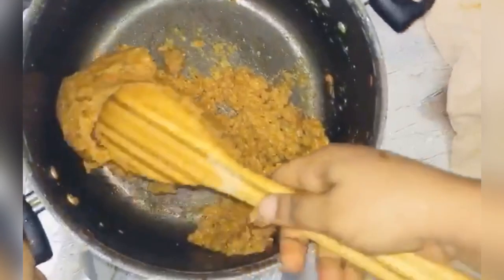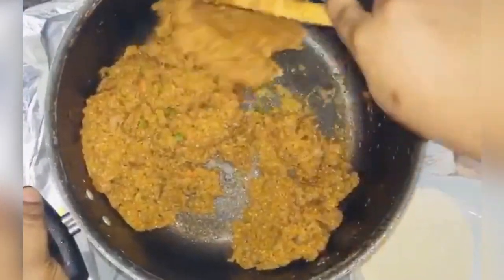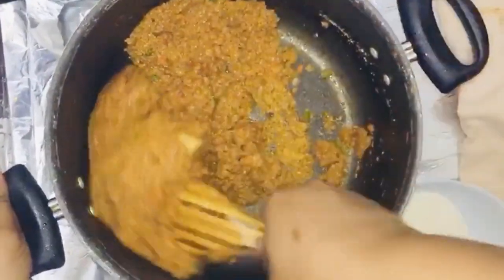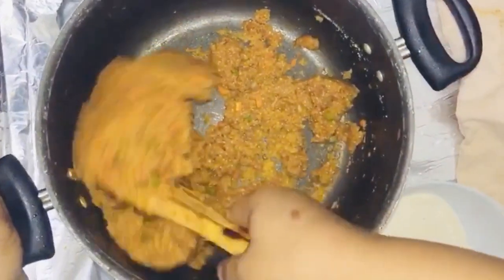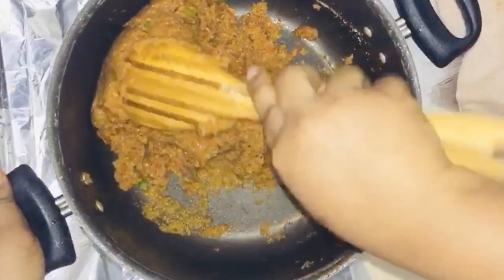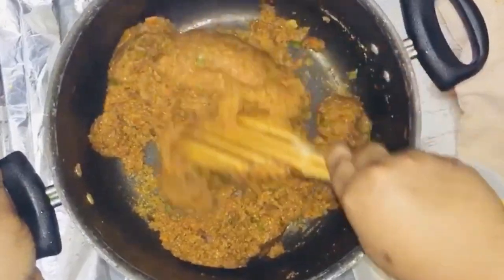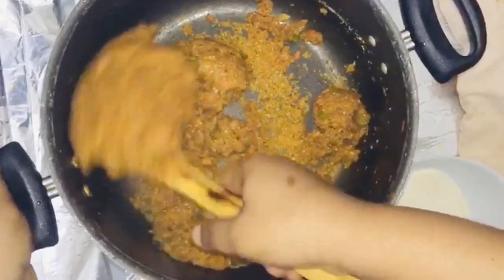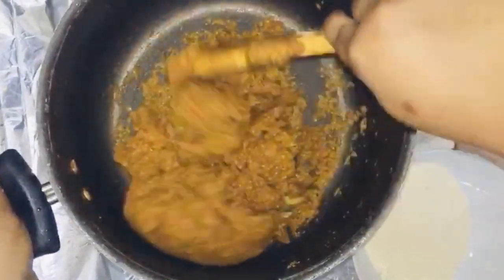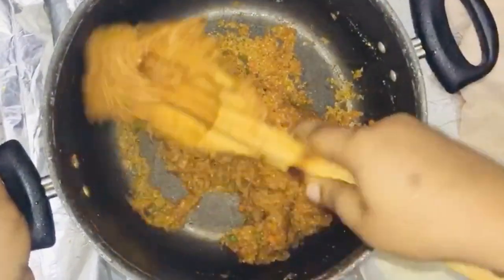Our Garipino is done and our chicken is nicely grilled. I'm going to be molding this in a very nice plate — try it and give me feedback later. Thank you all for watching! Please don't forget to subscribe, and I'll be coming your way very soon with other simple and delicious meals. Bye!